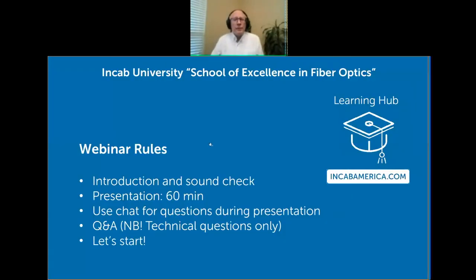The presentation itself is going to take about 60 minutes. Questions should be technical questions only — we don't want to talk about business. If you've got an order in progress with us and some issue about that, let's try to make it technical questions of general interest. We do have our learning hub on our website where you can find posts of general interest, various topics, and links to previous webinars. Let's get started.